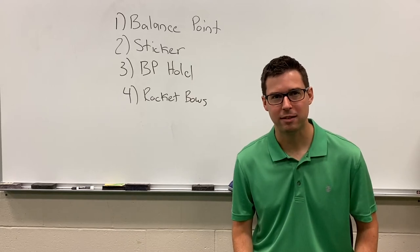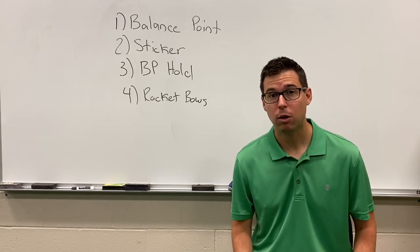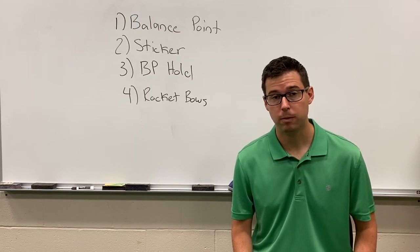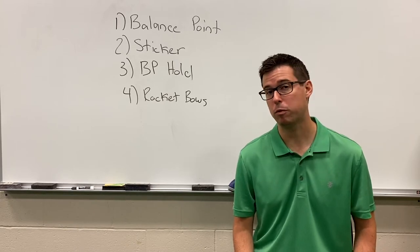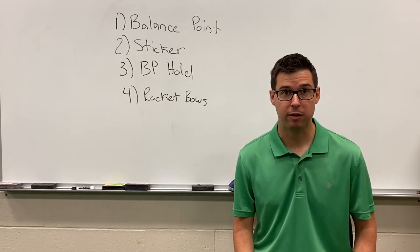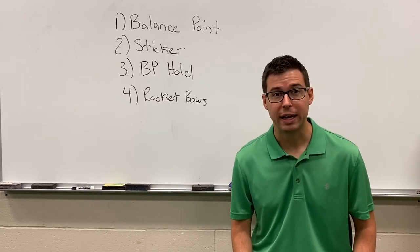Hello cellos and basses. In this video we are going to accomplish four goals. One, we will identify and locate the balance point for our bow. Two, we'll put a sticker on the balance point. Three, we're going to learn how to form our bow handshape or bow hold on the balance point. And four, we will practice a bowing technique called rocket bows.